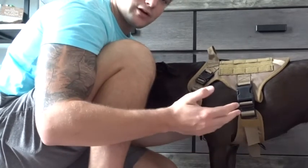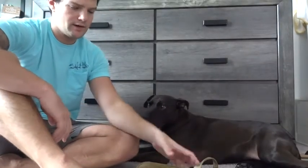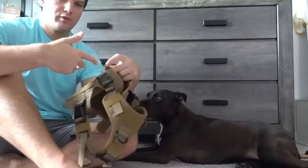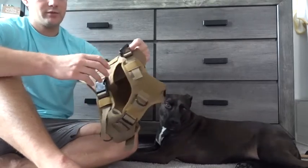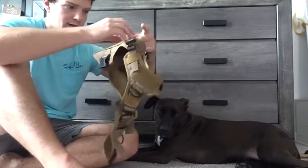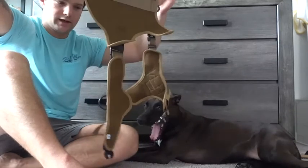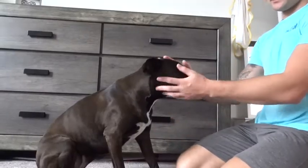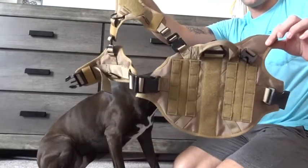I'm going to quickly take this off just to show you how I like to put it on, and that'll probably wrap this up. So when you get this in the mail, it's going to come completely strapped up and good to go. I recommend putting it on first and then adjusting it to see where you need to tighten it. When you're ready to put it on, I personally like to take off both the right side clips, the stomach clip, and the chest clip up here, so that it kind of hangs down. Then you want to get your dog to sit up. Once your dog's sitting in a good place, I unclip the side so it lays flat.